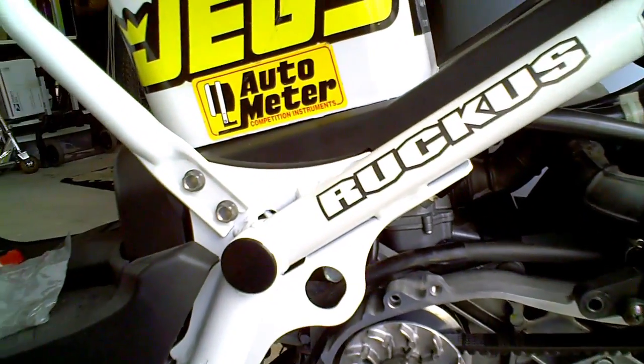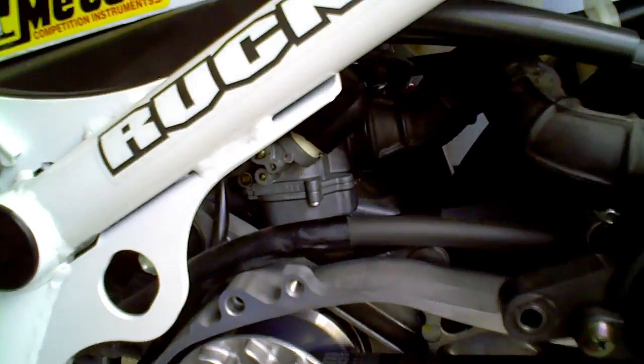Anyway, looks like she's working. At least nothing flew off and hit me in the head.